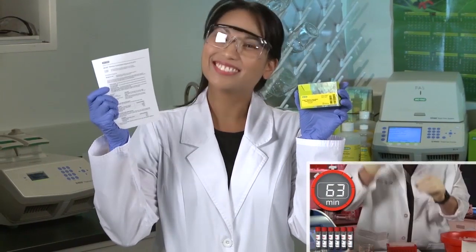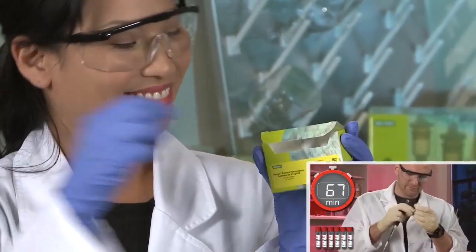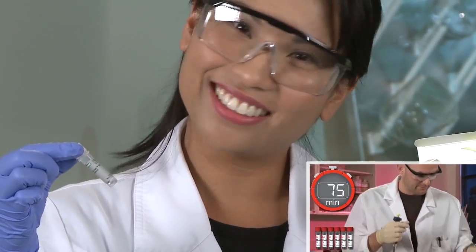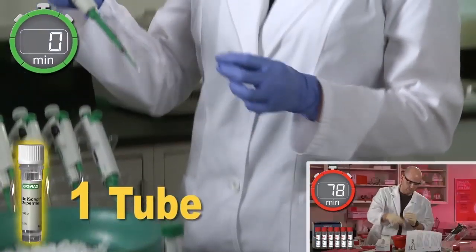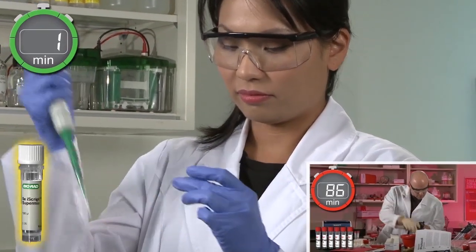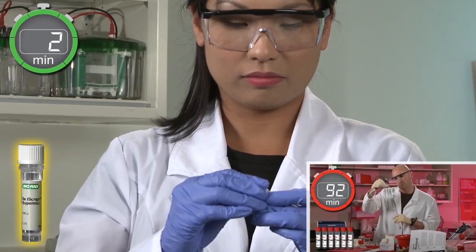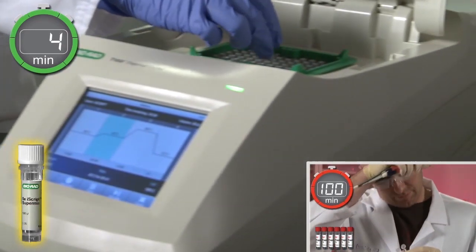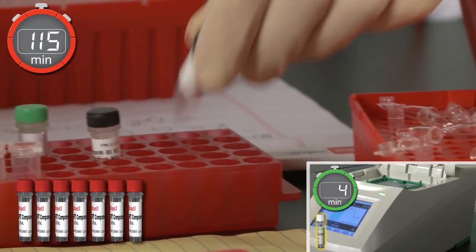Meanwhile, on the left, Karen will try BioRad's ready-to-use iScript SuperMix. With BioRad's revolutionary single-tube protocol, Karen can relax, knowing this simple one-step process will synthesize fuller-length unbiased cDNA.